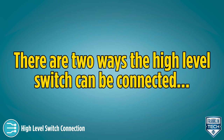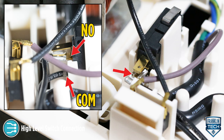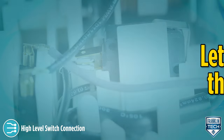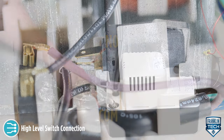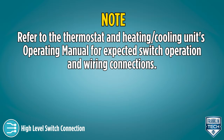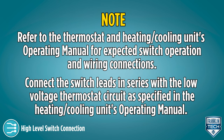There are two ways the high-level switch can be connected. The first option is to keep the switch factory wired to the NO and COM terminals. This configuration will open or break an electrical circuit when the switch is activated by a high water level in the reservoir, which can be used to stop the condensing units of a heating or cooling system. Refer to the thermostat and heating/cooling unit's operating manual for expected switch operation and wiring connections. Connect the switch leads in series with a low-voltage thermostat circuit as specified in the heating/cooling unit's operating manual.